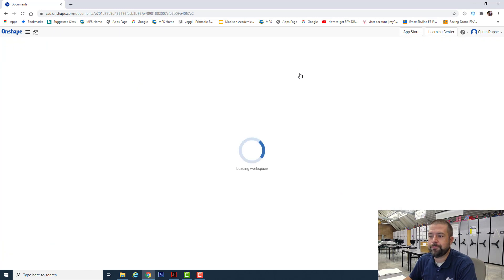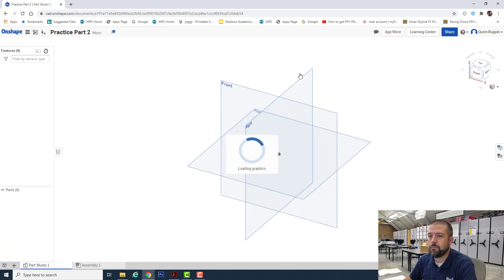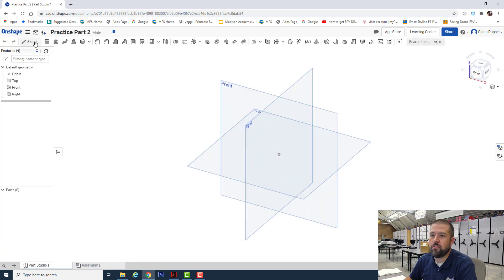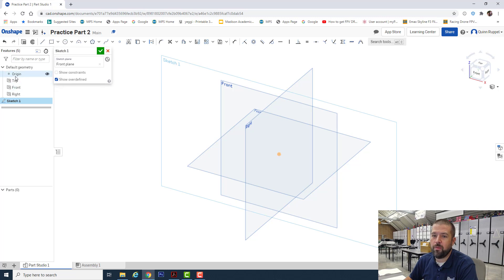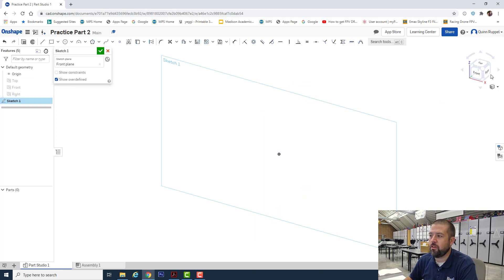Hit okay. I'm going to start a new sketch. I generally use the front view — it doesn't matter what view you use. We'll go back to my left side here and turn these little eyes off. I'm also going to move my view plane to my front.